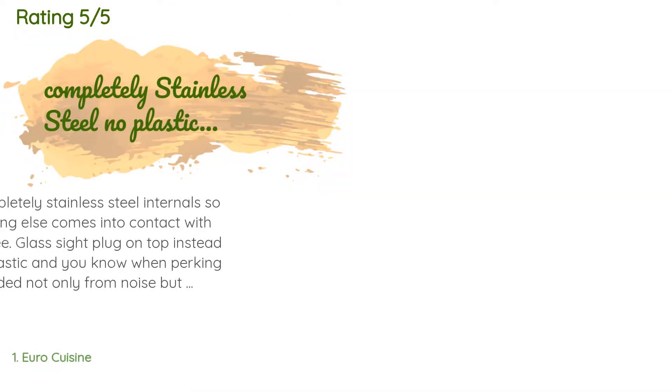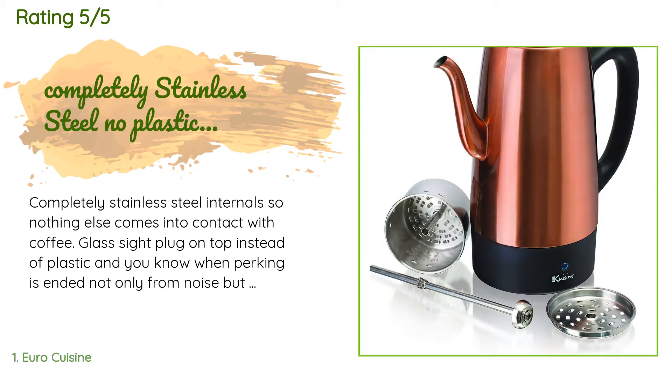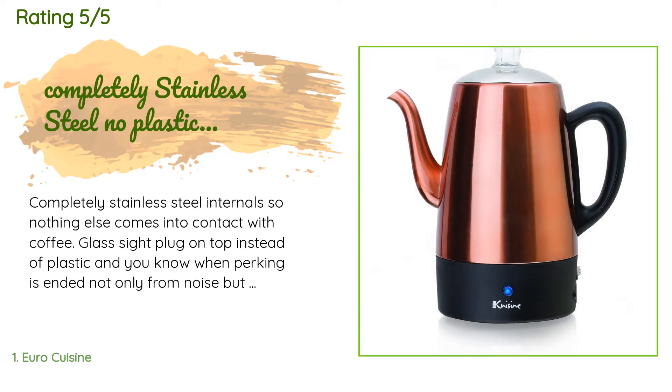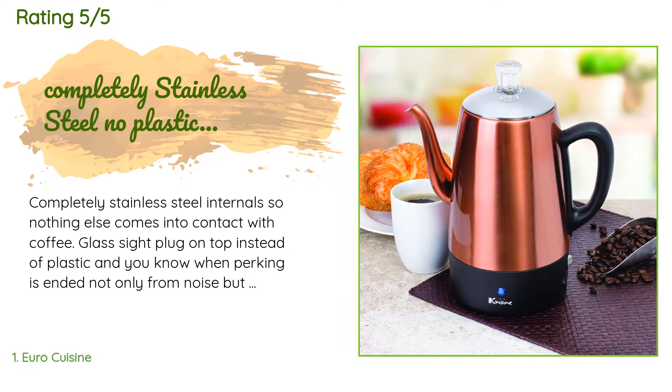This product has an average rating of 4.2 stars from more than 364 customer reviews. A customer said: completely stainless steel internals, so nothing else comes into contact with coffee.